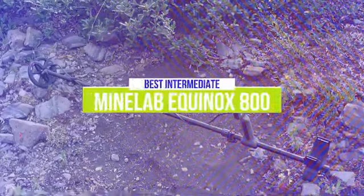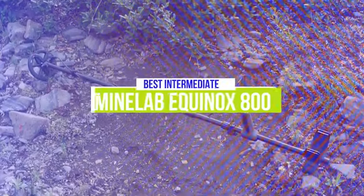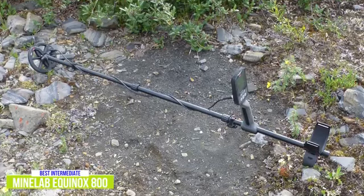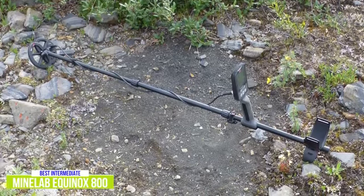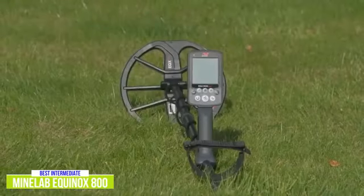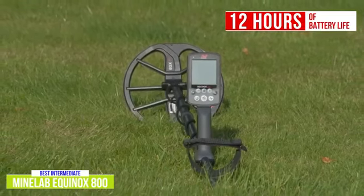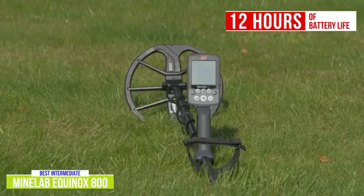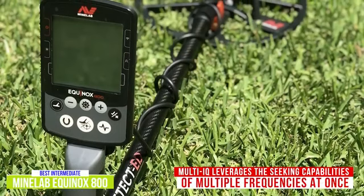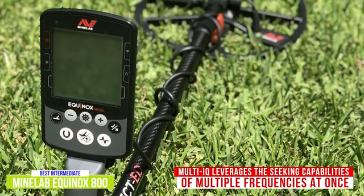The second product on our list is the Minelab Equinox 800. This is our best metal detector for intermediate hunters. Stepping your metal detecting game up to another level is easy with the Minelab Equinox 800 that boasts insane levels of treasure-seeking intelligence. At around $950, you'll be hard-pressed to beat this detector's prowess. While the battery life on this machine is a little lower than we've seen from some others at 12 hours, it's capable of lasting through a day's worth of adventuring. You'll likely be spending less time per hunt thanks to the Multi-IQ technology that Minelab has put together, which lets the Equinox 800 leverage the seeking capabilities of multiple frequencies at once so that you're able to uncover all kinds of treasure no matter the soil conditions.